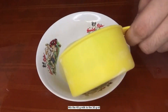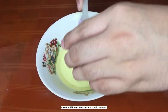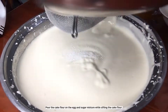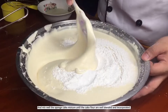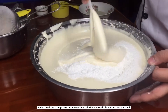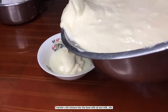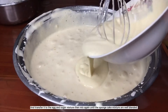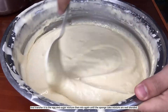Mix 45 grams milk with 30 grams oil, along with a half teaspoon salt and vanilla extract. Mix well and set aside. Pour the cake flour onto the egg and sugar mixture while sifting the cake flour, and mix well until the flour is blended and incorporated. Transfer a bit of the mixture into the bowl with oil and milk, mix, then transfer it back to the egg and sugar mixture and mix again until the sponge cake mixture is well blended.